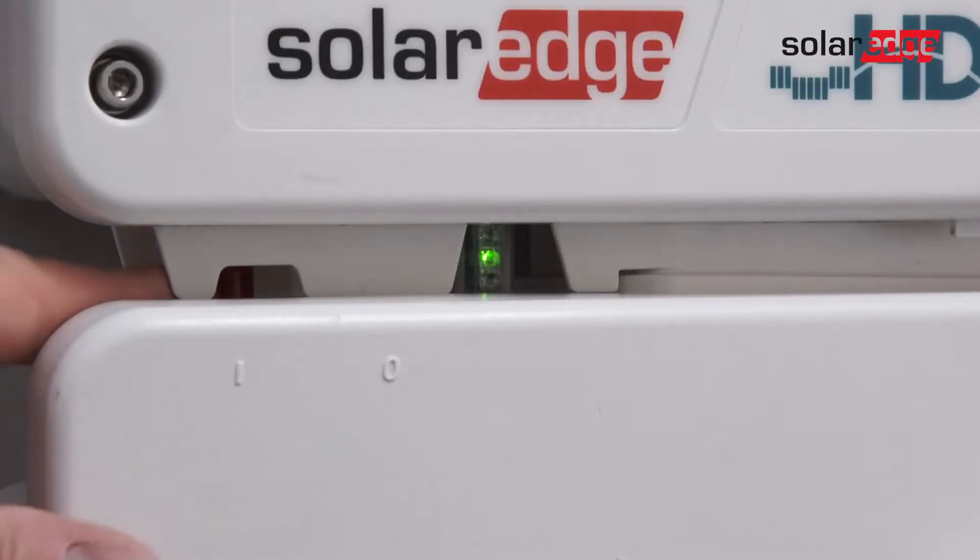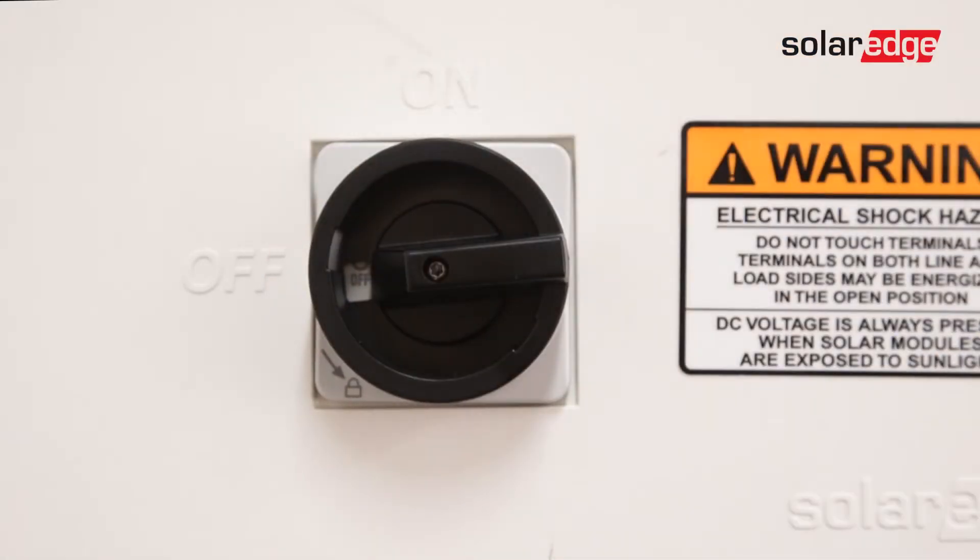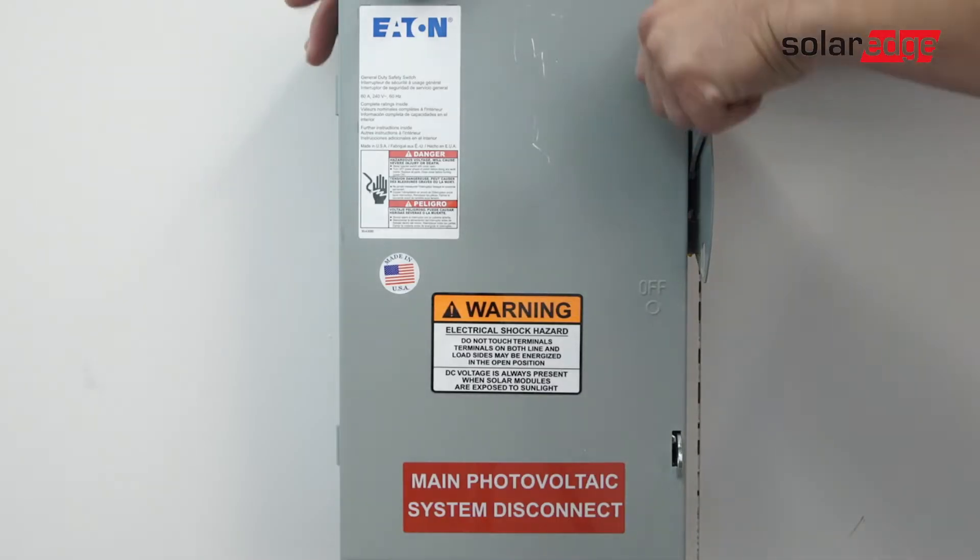To begin, ensure the system is fully de-energized. Turn the inverter on-off switch to the off position and allow DC voltage to bleed down below 50 volts DC before turning off the DC safety switch. Turn off AC power.